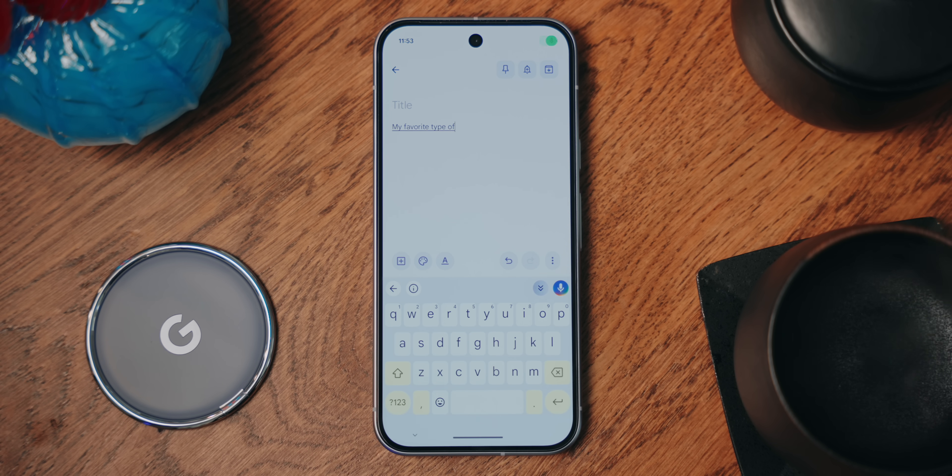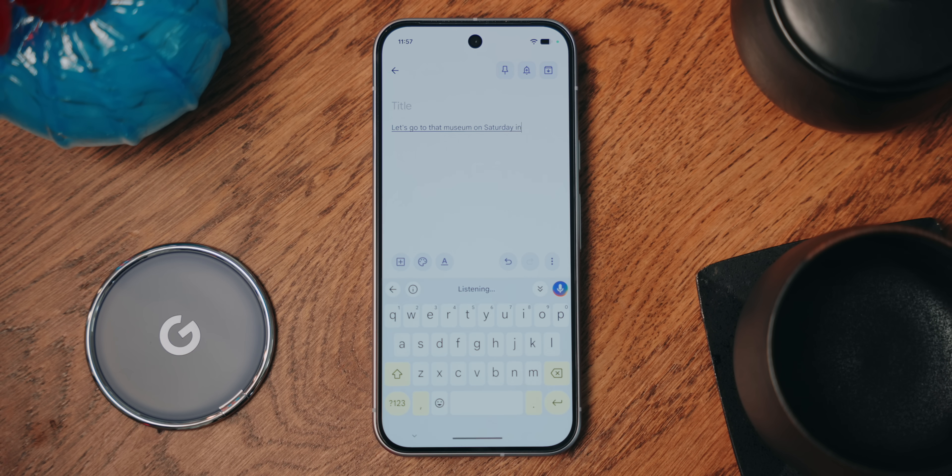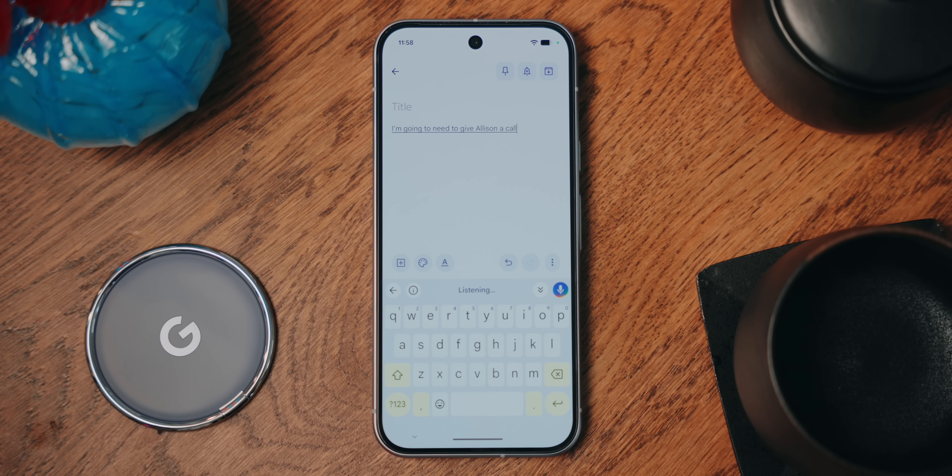I'm going to tell you about a few additional features, but note they only currently work on Pixel 8 and later phones, they need an internet connection, and they only work in English. The first is called 'fix it.' Although advanced voice typing does a great job on its own with grammar, sometimes the software misses things. Just say 'fix it' at the end and Gemini will go through and make sure it looks good. If you've made a lot of mistakes, you can say things like 'insert amazing before museum' or 'change Saturday to Sunday.' You can also spell out words that trip it up — like saying 'spell Allison as A-L-I-S-O-N.' These tools work on the Pixel 8 and up.